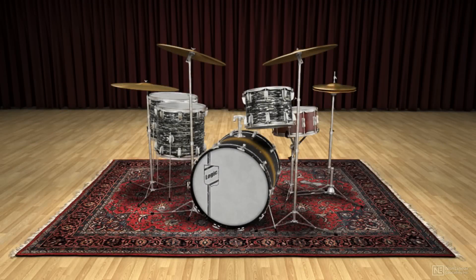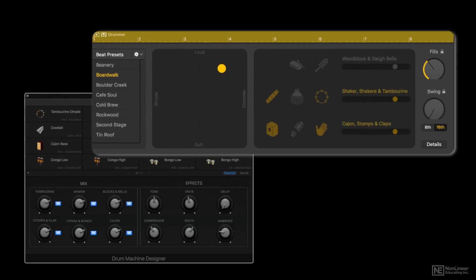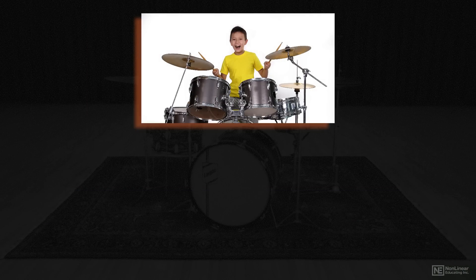This new version of Logic contains some really cool drum machine designer kits and some new drummers. The first drummer, his name is Dennis. And quite frankly, he's never played drums before, so you get some interesting results.